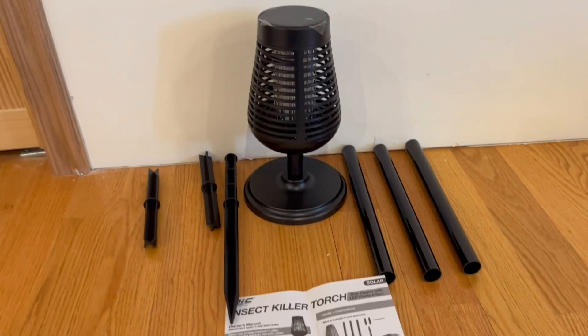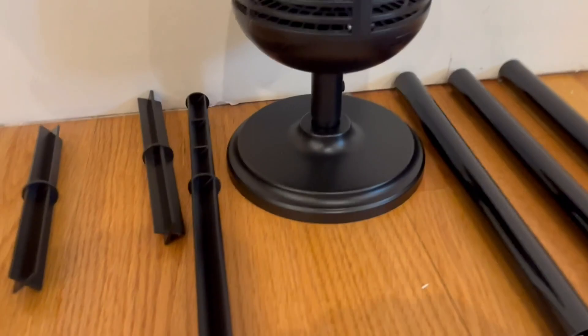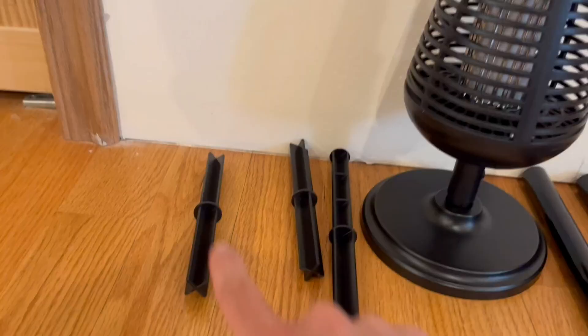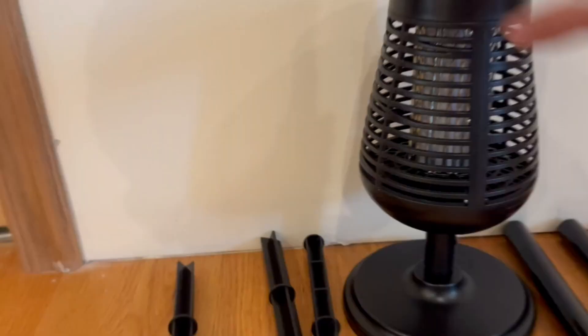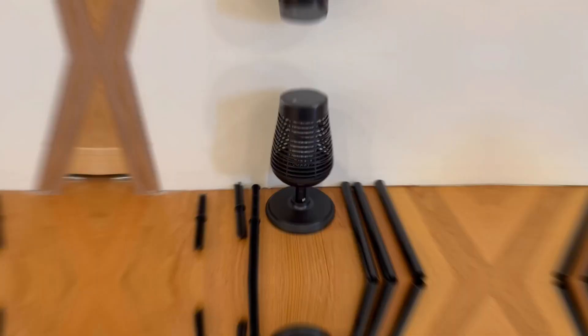Right here we do have the solar panel, and here we actually do have the tabletop — that actually does come out and you can connect whichever ones you'd like to extend it. Right here inside we do have the zapper, as you guys can see right there, and I'm going to show you guys how to turn it on. It turns on automatically once it is solar charged.